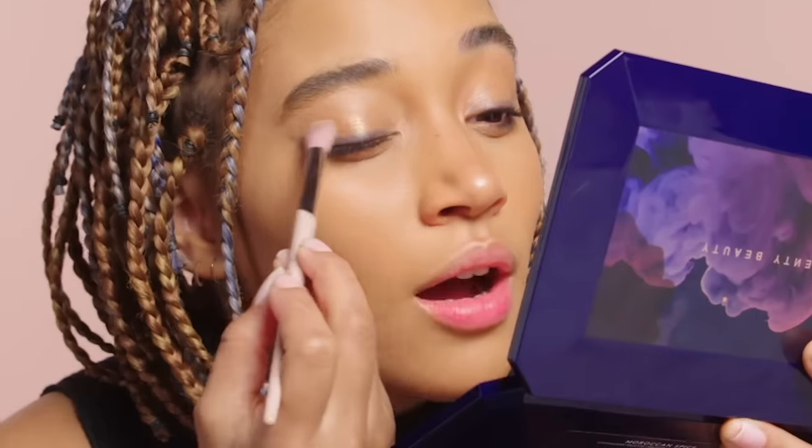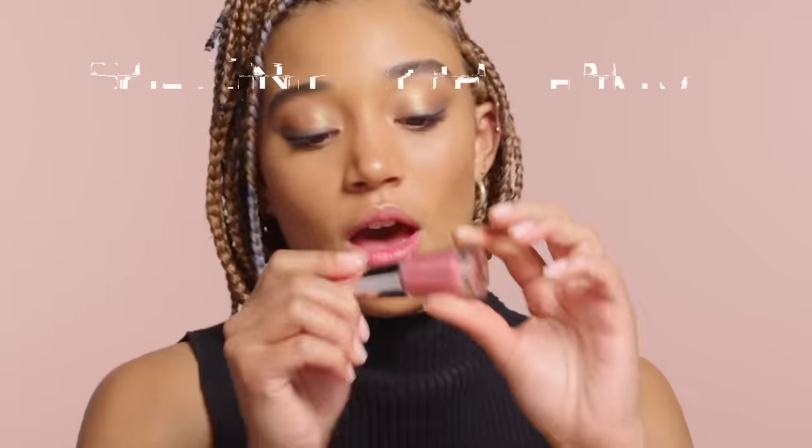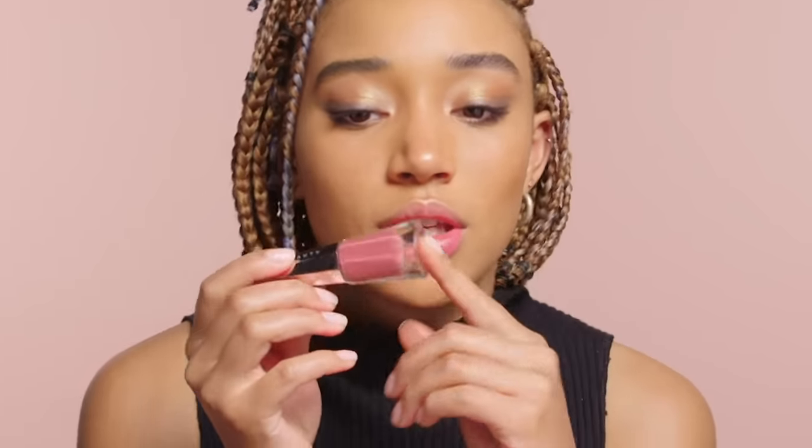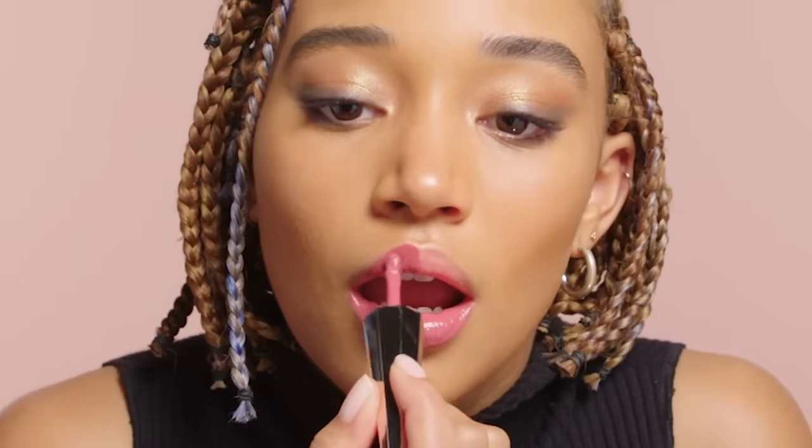There are no loos. I'm going to try this one. I love iridescent things. There we go. It's not uncuffed. I really like it because it's really close to my lip color, but it just kind of evens it out in the places in which it's uneven. So it doesn't look too unnatural, but it also looks snatched. Sick.